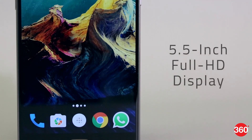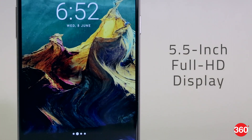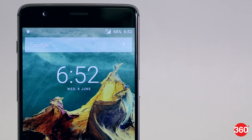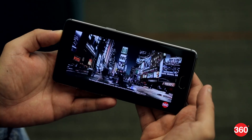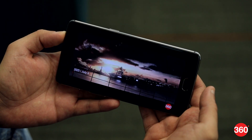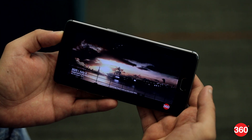The phone has a 5.5-inch Full HD AMOLED screen, which although not as sharp as the Quad HD options on many current flagships, is still really good. Black levels are fantastic, colors are accurate, and you can change the color temperature to what suits you. It's among the best Full HD smartphone screens around and is fairly energy efficient as well.